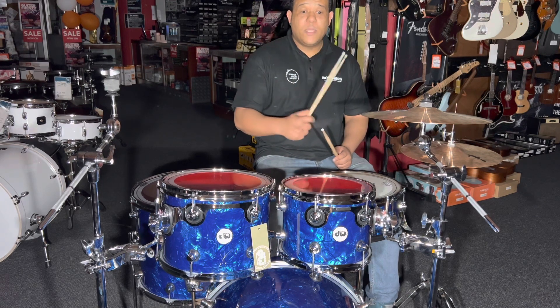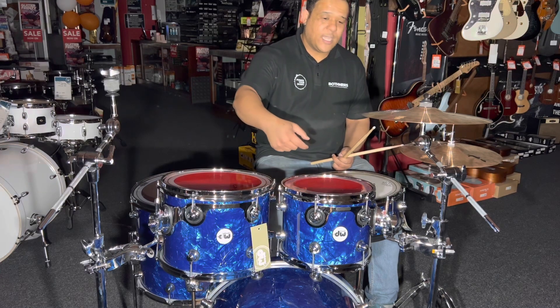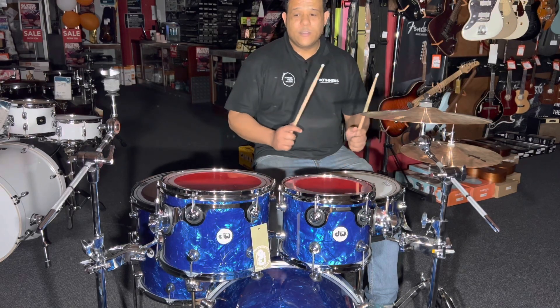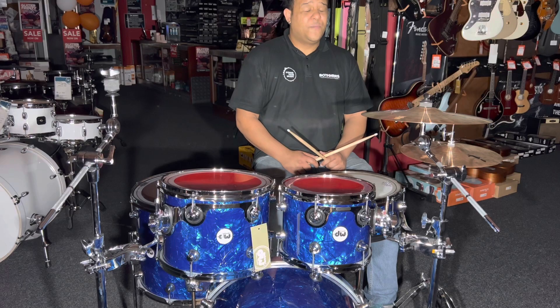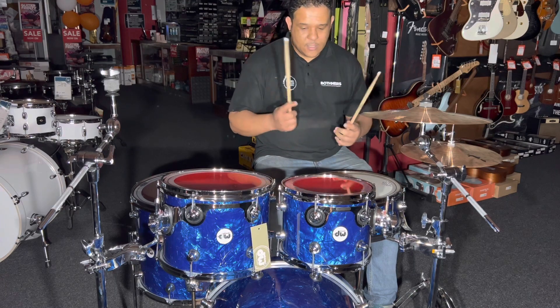These shells have, I think, one and three-quarter inch plies of maple put together, so that's a bit thicker than usual. You're getting a really strong, solid drum. That's why you want to have the extra piece on the bearing edge for support — these drums are strong and stable.